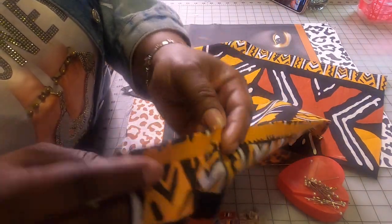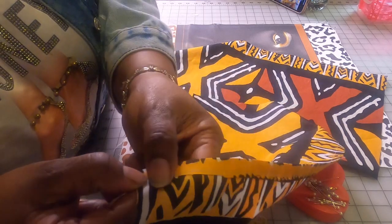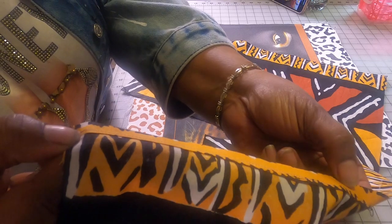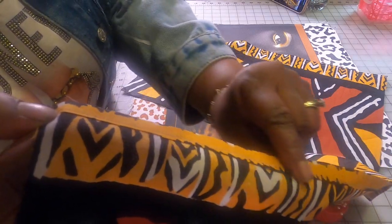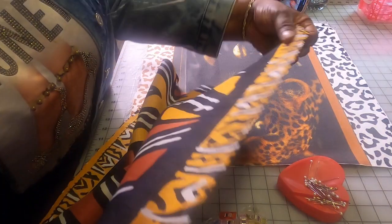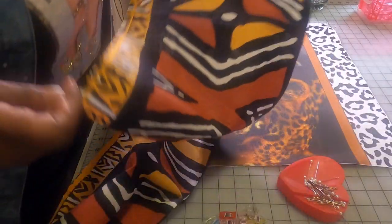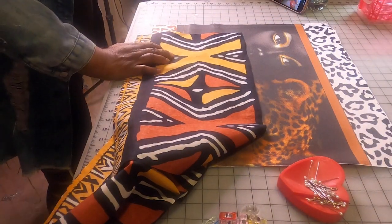After you cut those two pieces 11 by 18, you take the edge of each piece and fold it over about half an inch, then sew along that edge as close to the edge as you can. You do that for both back fabric pieces.